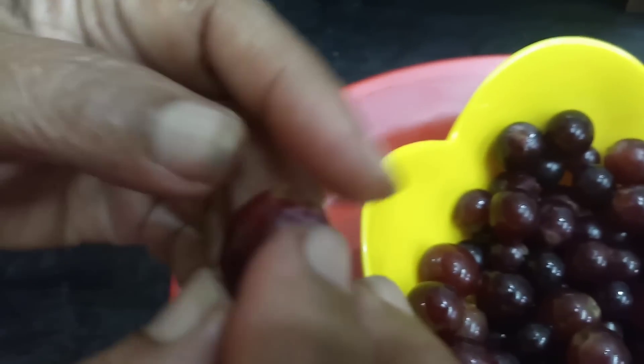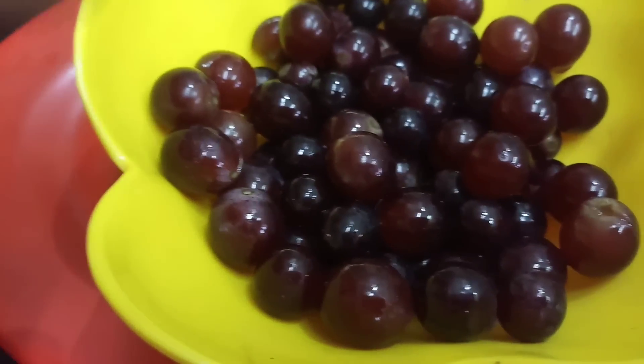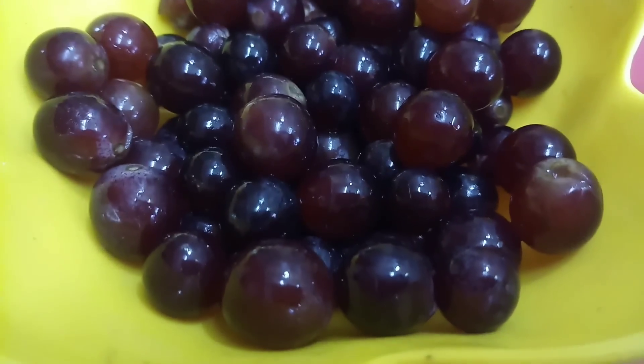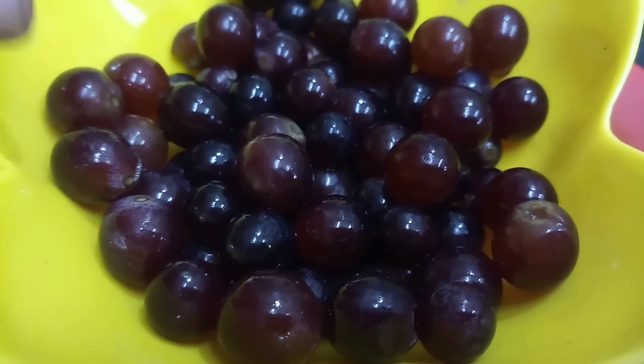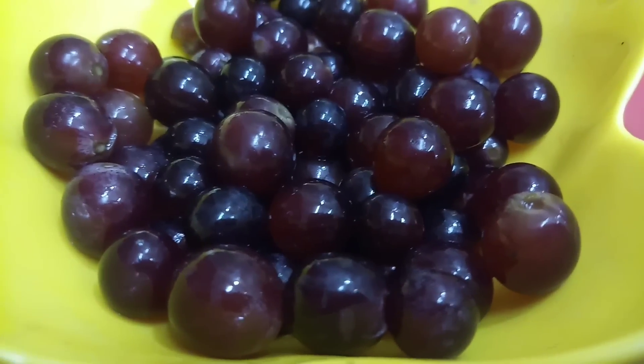We are using the plant. If you have a plant, you can use the plant. This is not a chemical. If you want to, we will add a plant and put it in a family. I do this for the plant.